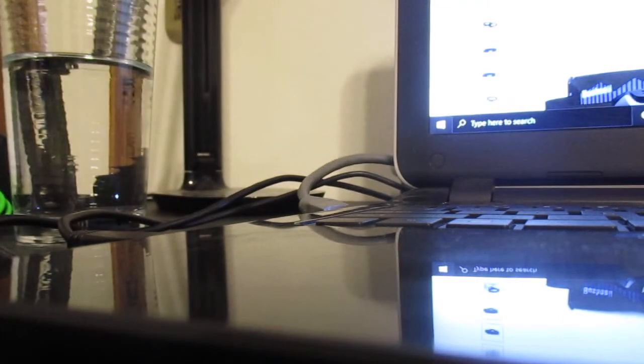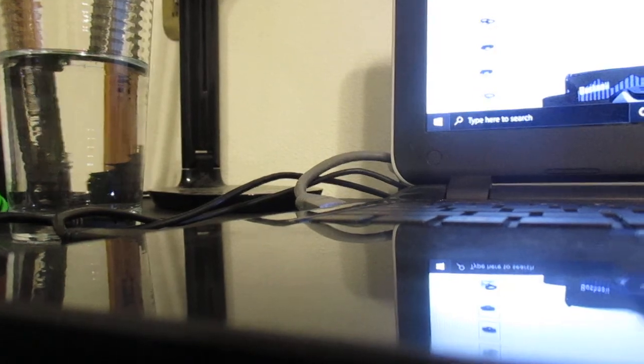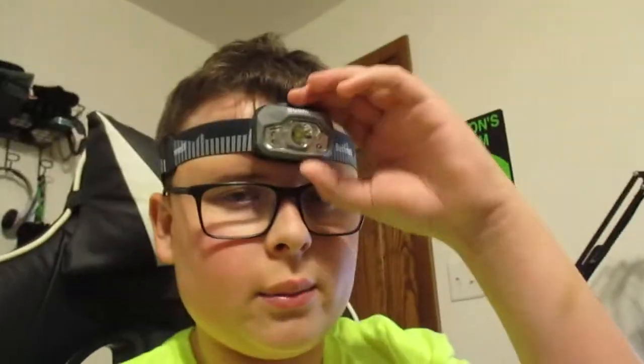I'll put it on for you all so you can see what it looks like on me. It's got adjustments on there so you can adjust it. I'll turn away from the lighting so you don't get that harsh light, but this is how it looks. And then you've got your buttons up here.